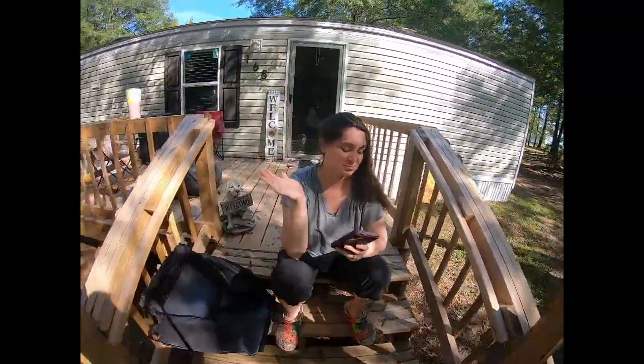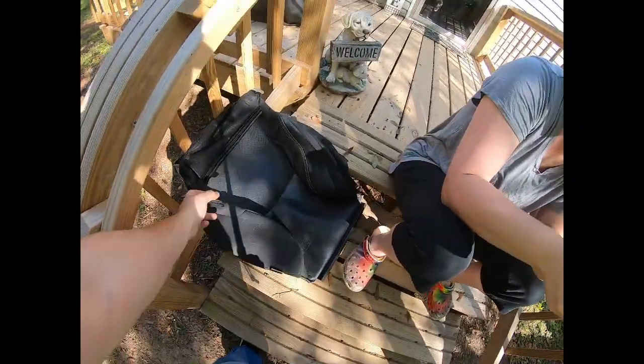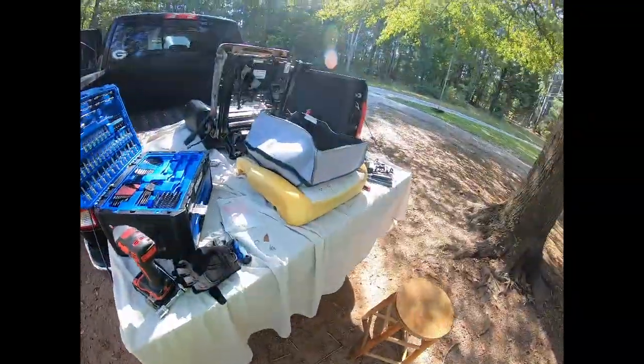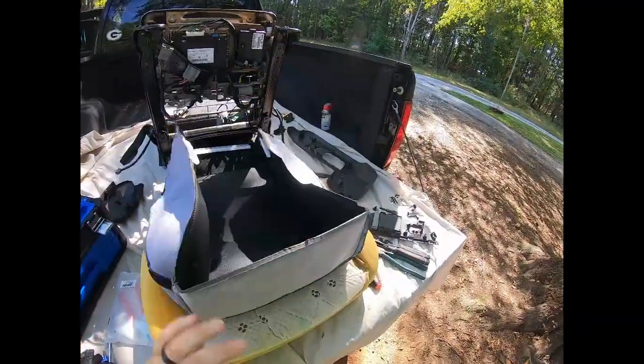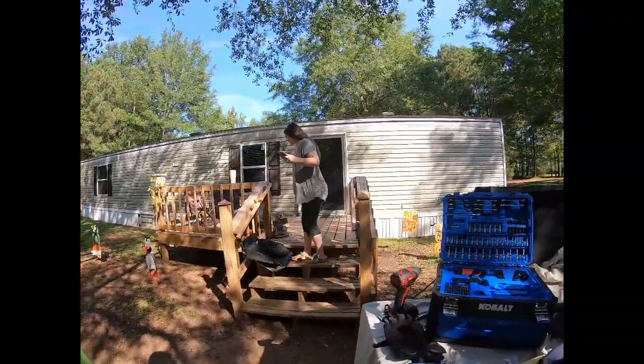Alright guys, basically about to put the new cushion on Ronda. Got the old seat cushion out — well, the leather off the cushion. New cushion right here, about to put the new one on it. That's the heat element as you can see there. No joke, it's been a pain in the tail, but we're getting it. I'll check back in a little bit.